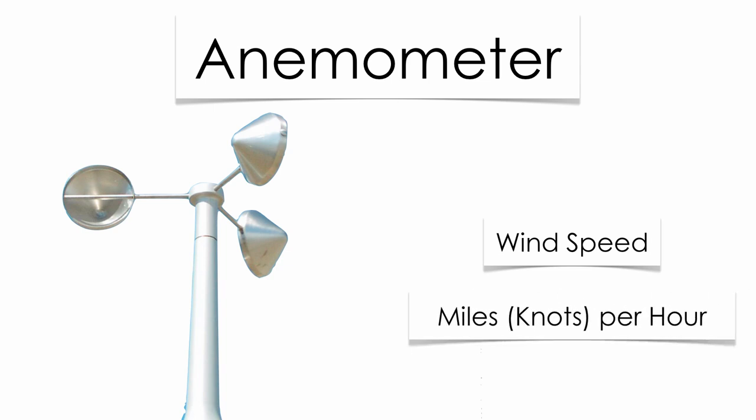Anemometer — this is going to measure wind speed. Those little cups spin around; the faster they spin around, the faster the wind speed. Remember, you're going to have two scales. Sometimes you might see a station model with miles per hour for wind speed. Most likely, out of your reference table especially, you're going to see your wind speed in knots per hour.